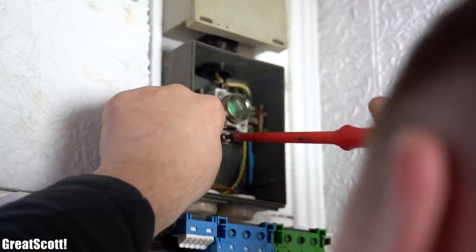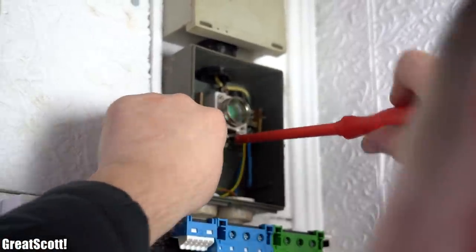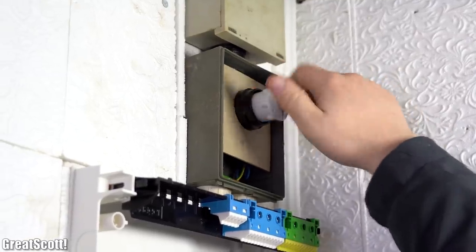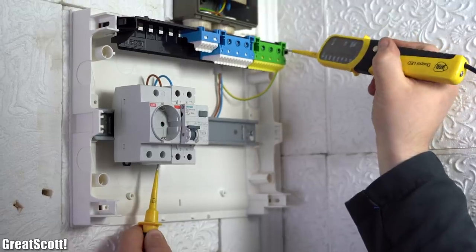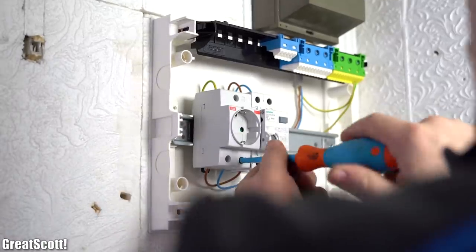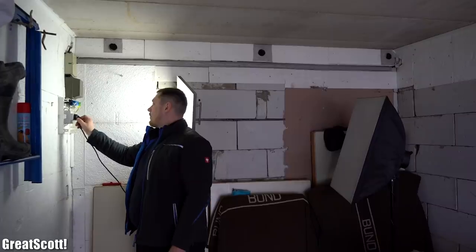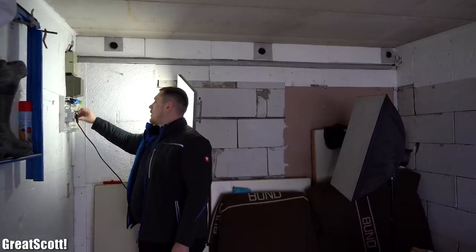After hooking up the mains voltage wires inside the old distribution box, we reinserted the fuse, checked whether the RCBO functions without a problem, and afterwards wired up an outlet inside the new distribution box so that I could power my soft box to get some decent lighting.